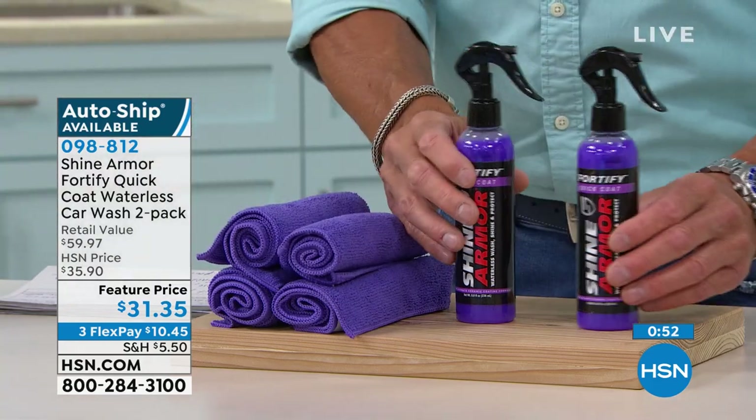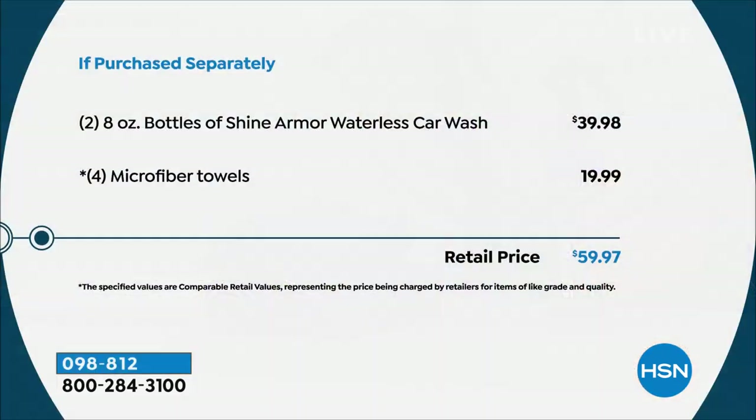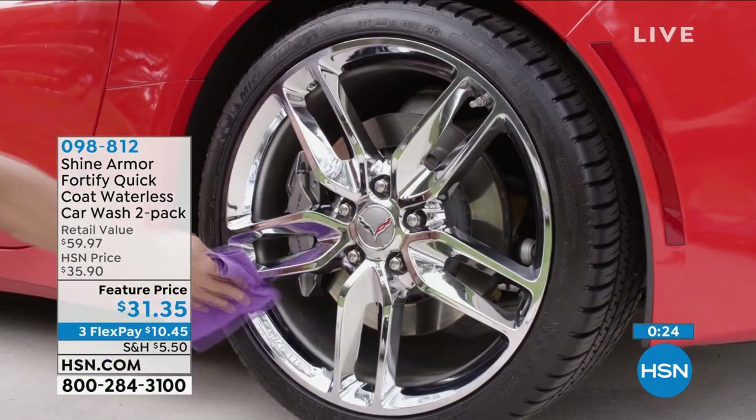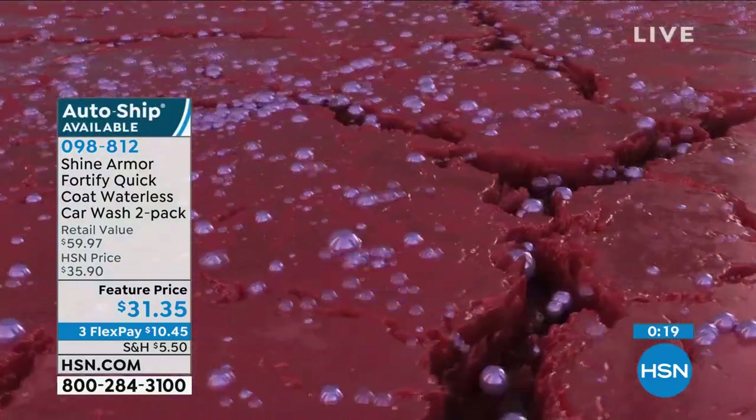You're going to get two bottles of this stuff — a little bit goes a long way. You don't need a lot. A couple of squirts is all you need for an entire hood. Normally you would spend $40 for Shine Armor. We threw in the microfiber towels, and there are really no better towels to use to clean your car. You get two bottles plus the microfiber towels. If you want your car to look great, this is the way to do it. Auto ship is available on this as well — you get it every 30 or 60 days, whatever you want.